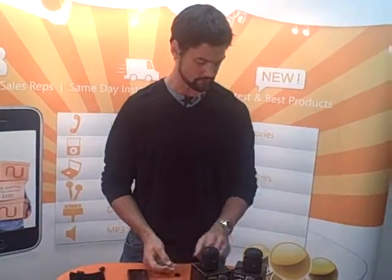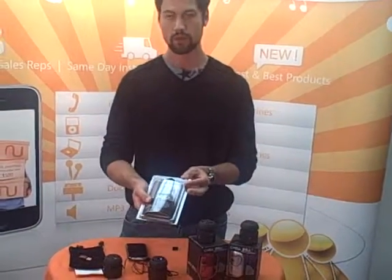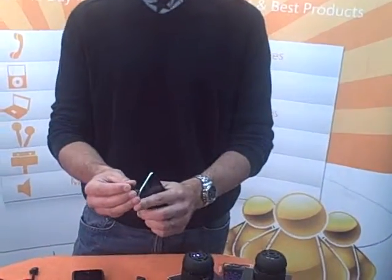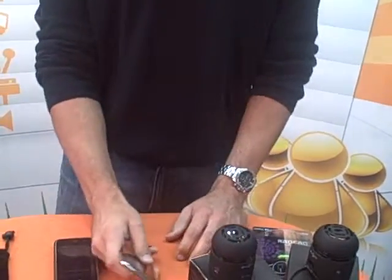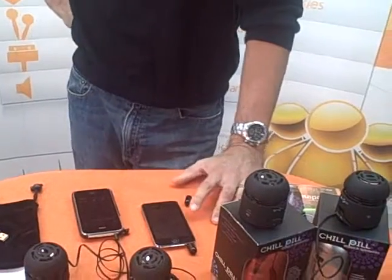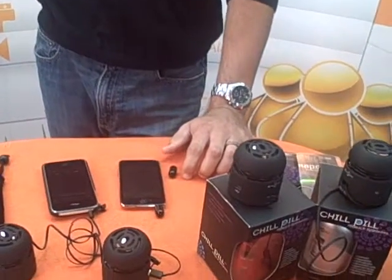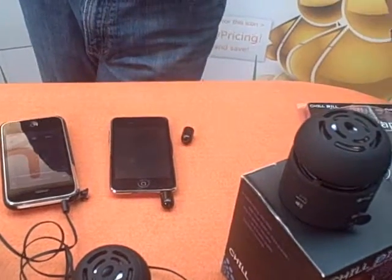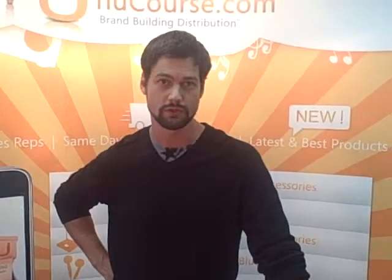Chill Pill also makes something called the Wrap Cap. The Wrap Cap is a microphone that works for iPods. This is the iPod Touch, which doesn't have an integrated microphone, so you can plug this Wrap Cap into it and it can record lectures, voice memos, whatever you need. The Wrap Cap is available today in 12 colors and it's $14.99. Contact your sales rep today at Nucors Distribution.